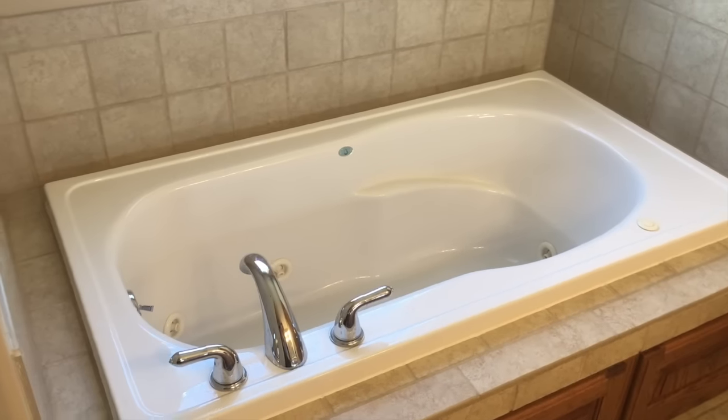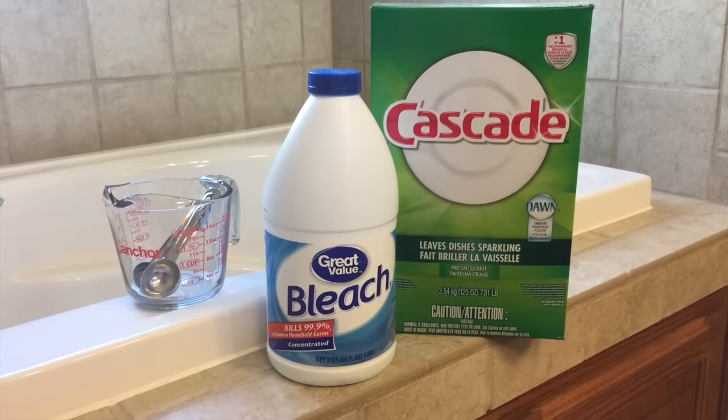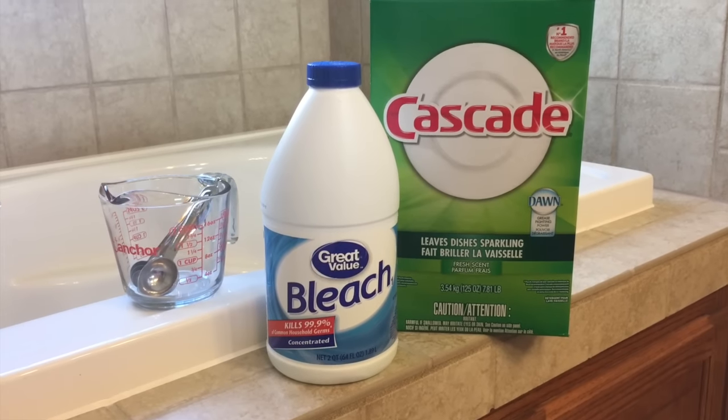So here we are in the bathroom and here is everything you're going to need, minus an old rag. I forgot to include the rag in the picture.